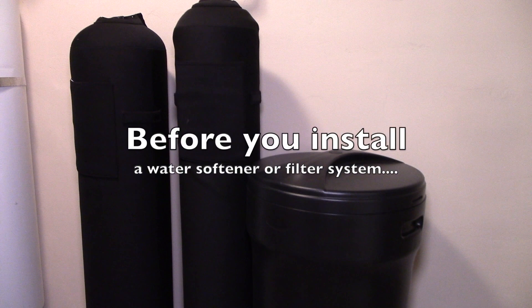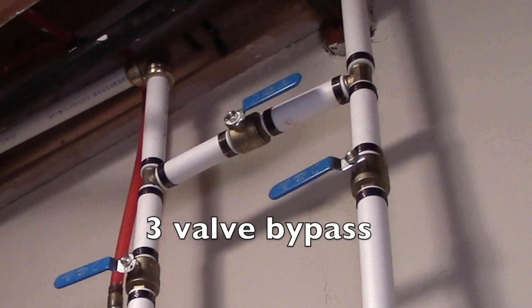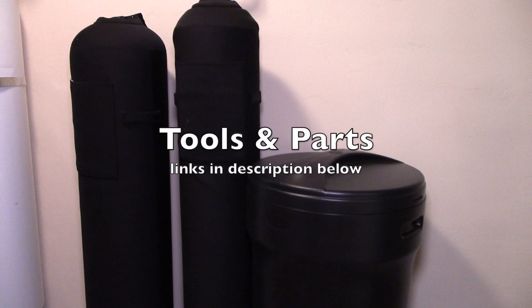What I'm going to show you is a must if you are going to install a water filter system or a water softener system, or both as in my case. What I'm talking about is a three-valve bypass system. It has really been a lifesaver. All the tools and parts that I use are in the description below.